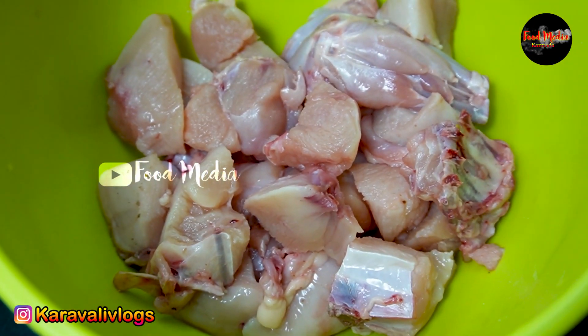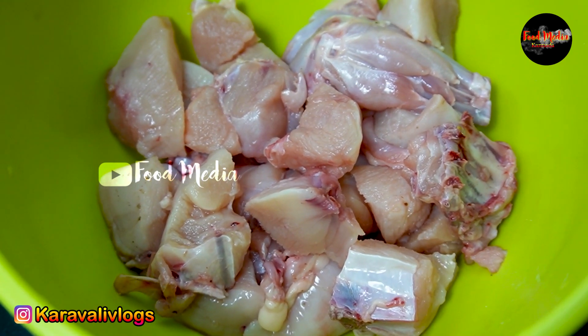Friends, let's start the recipe. I have chicken and we will begin making the chicken kebab.